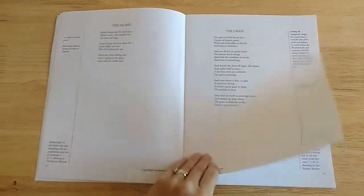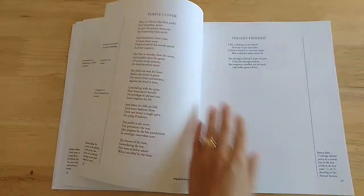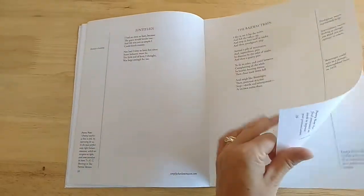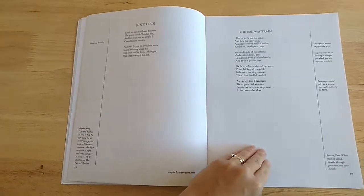They offer these books for different poets. We did this last year and we enjoyed it — it was fun. We spent the year learning about Emily Dickinson and memorizing her poems.